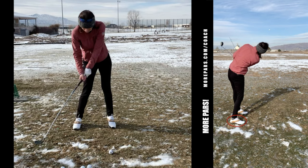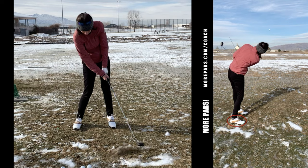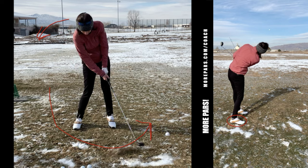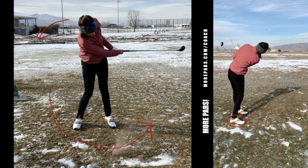She's early releasing — meaning she's kind of working this way with the club, getting under the ball. That creates the club going out and we lose our angles. That is early release. She's got a little cup here.